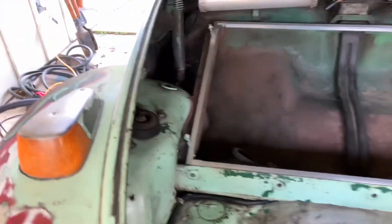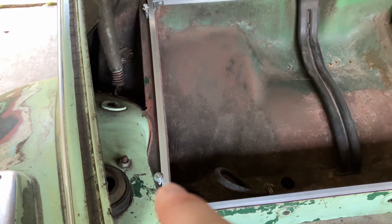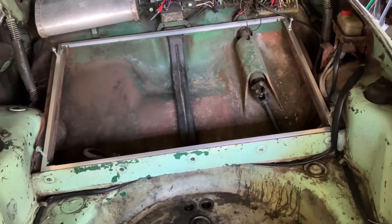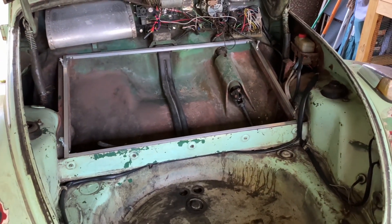Measured everything out. It fits all the way up to where the bolts go that hold the tank down. I bought some new bolts that are a bit longer, so I'll fit the tank in there and bolt it down.